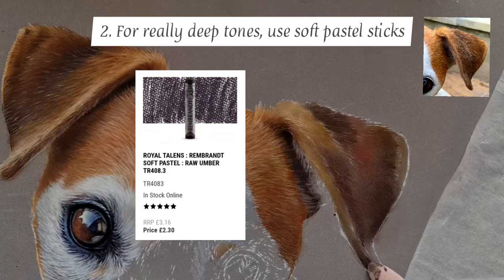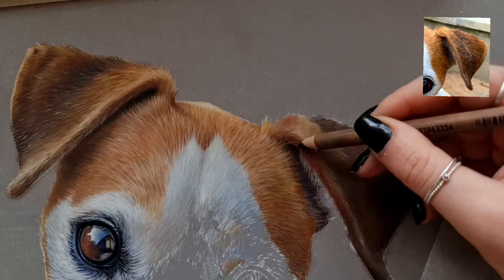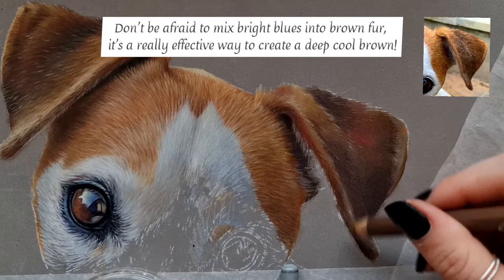Here I'm using a raw umber soft pastel by Rembrandt. These are so great for getting dark tones. There's no pastel pencil that would match this because they're a soft pastel, so I really recommend getting some of them.